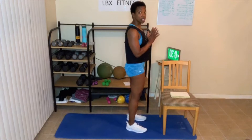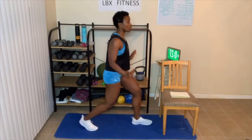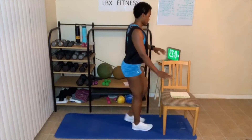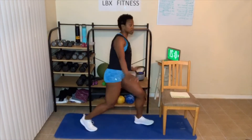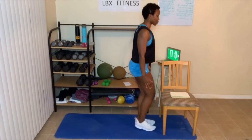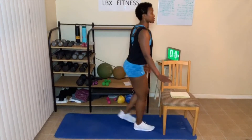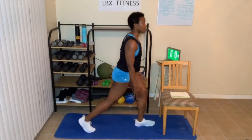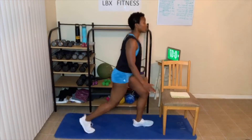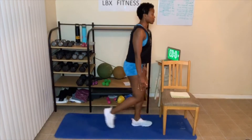Three — reverse lunge. Here's your modified version: just step back and go down a little bit, then step up. We've got 30 seconds. You can hold on to something if you need to, like the wall. If you don't have bad knees, you can go a lot lower. We're all going at our own pace. You can grab some dumbbells as well. Make sure you don't have to go fast.